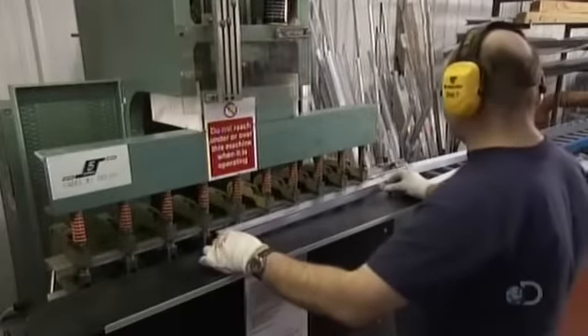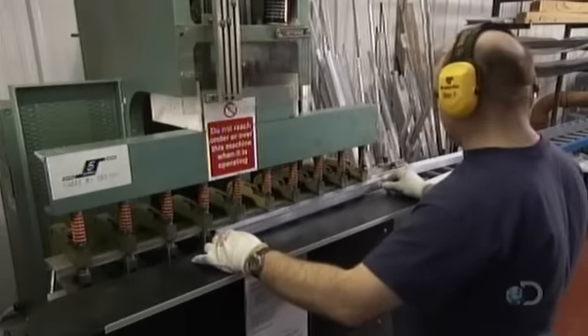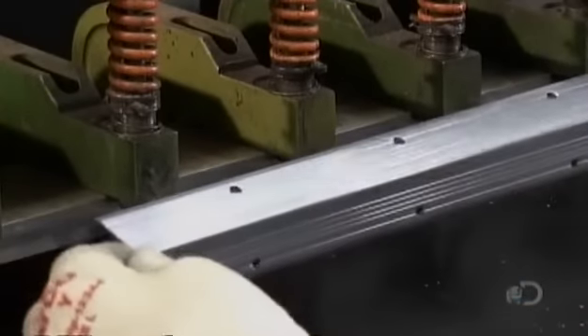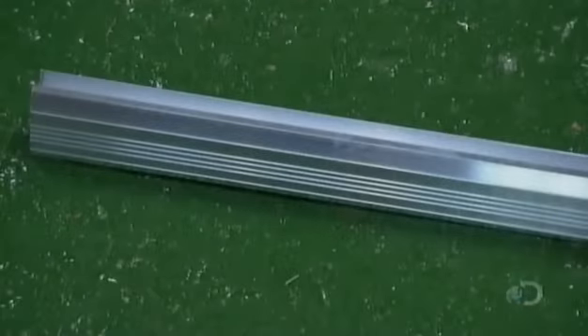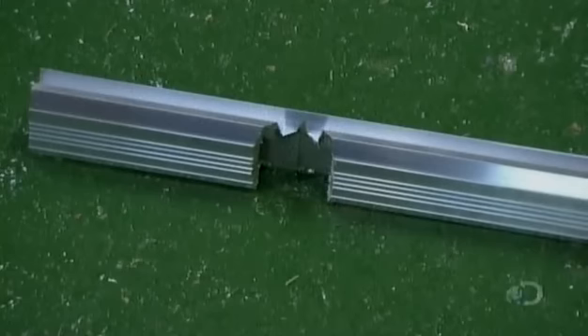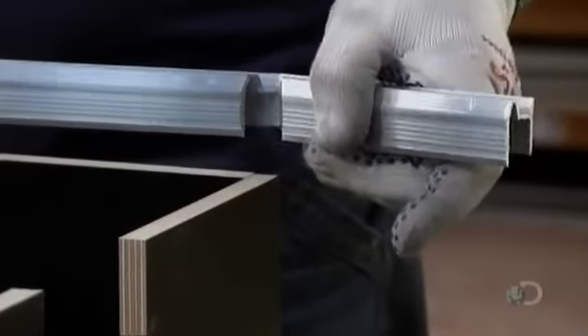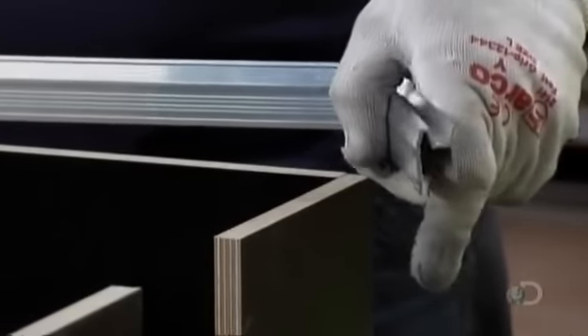He preps the aluminum edging by punching rivet holes in it at strategic locations and cuts notches for bending it around corners. Now ready to install the aluminum trim, he can actually bend the corners by hand for a perfect fit.